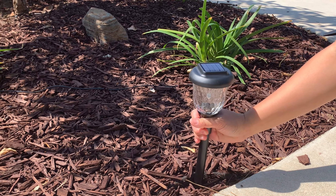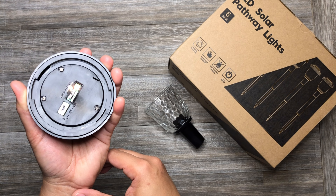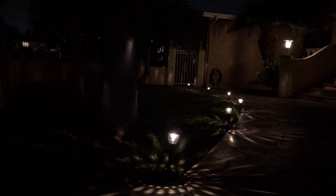This outdoor walkway light is designed with two light modes. First is the static mode with warm white light. Second is the dynamic mode with seven color changing lights.